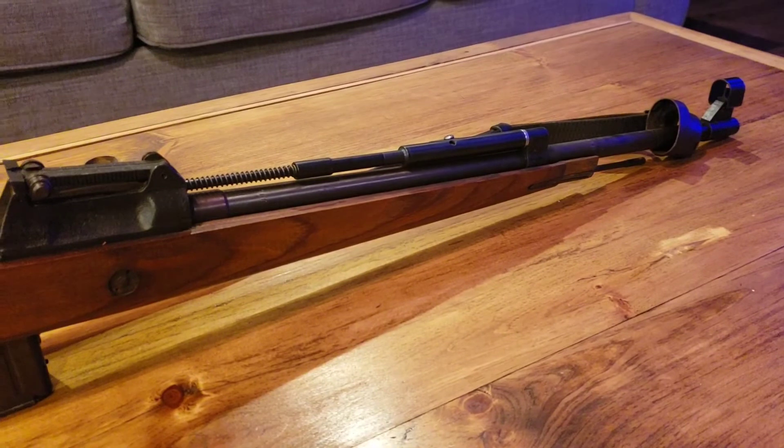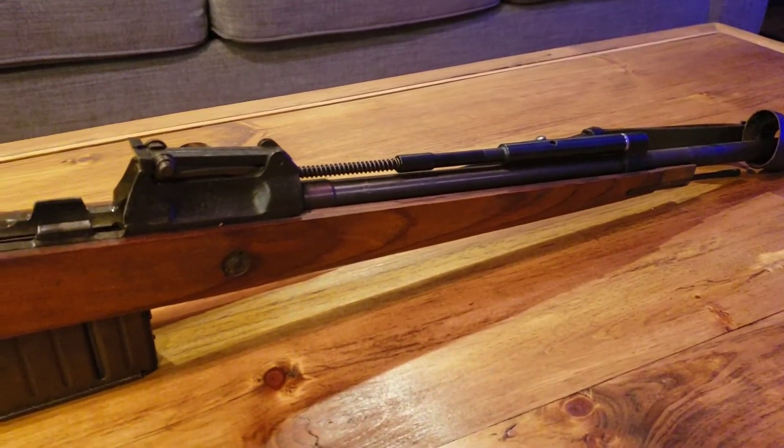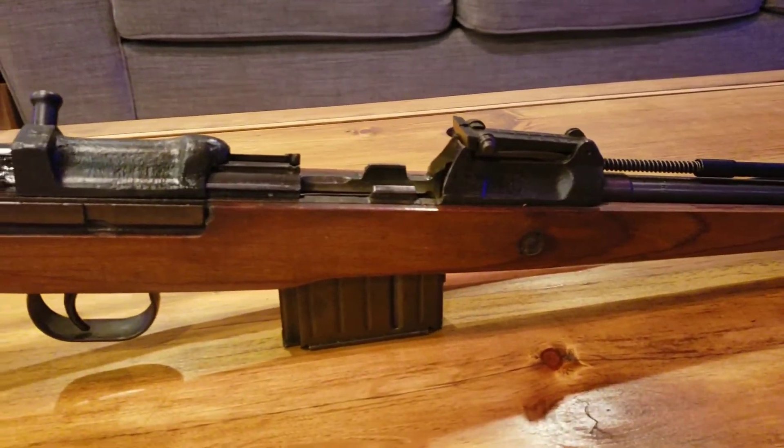I'll be reviewing the new Zastava M91 rifles in one of my next videos.